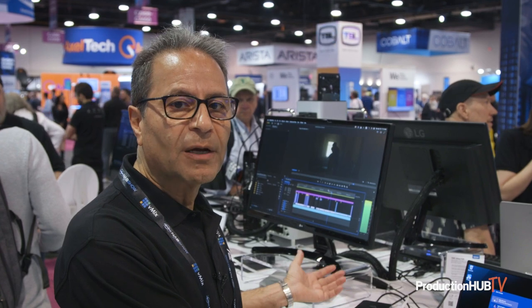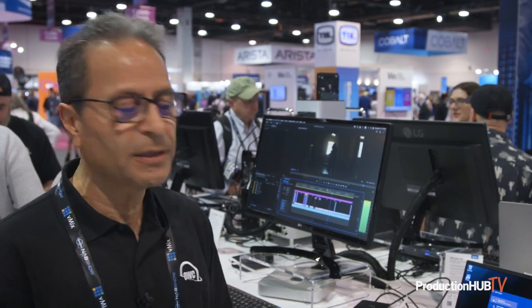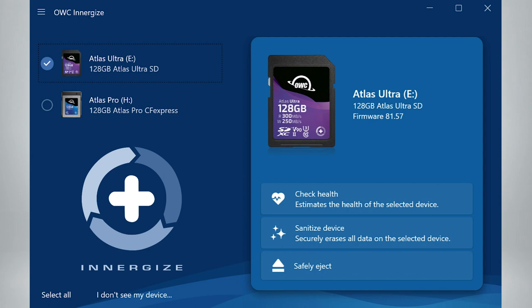Good morning. My name is Farshid Tabrizi. I'm the Senior VP of Flash Memory and Media Products at OWC. We are excited here at NAB to introduce two brand new reader products. They are dual SD slot readers and dual CFX SD readers. In addition to that, we are excited to introduce a brand new software called Energize that has three capabilities that I will get into in a moment.